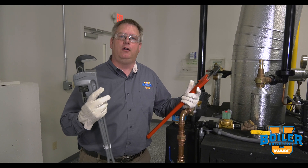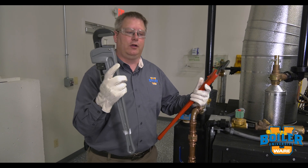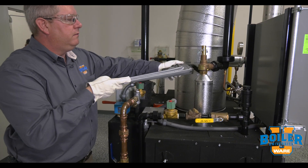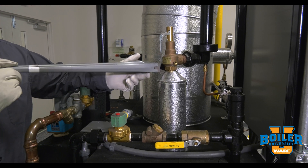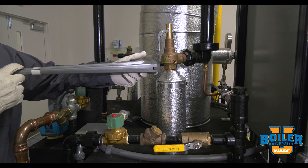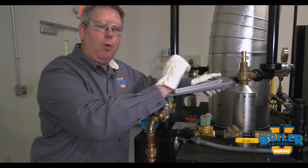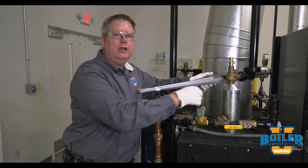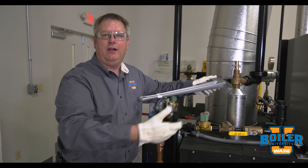But in some cases on a boiler, this can kind of be a problem. When we've got a relief valve that's surrounded with insulation — either on the boiler pressure vessel or in this case the piping — it's difficult to get in there with a wide pipe wrench jaw. And a pipe wrench can also leave scar marks on the valve, which your inspector might not be very pleased with.